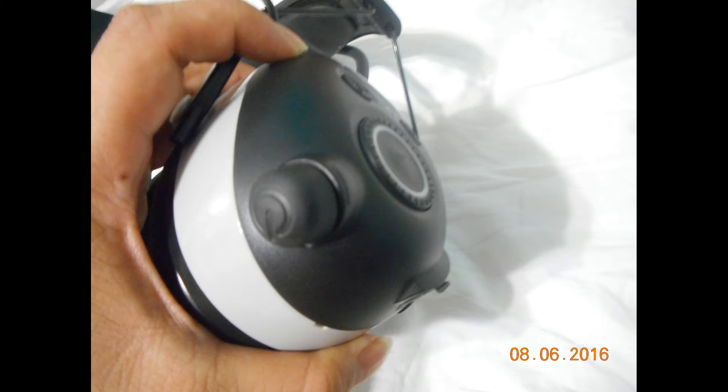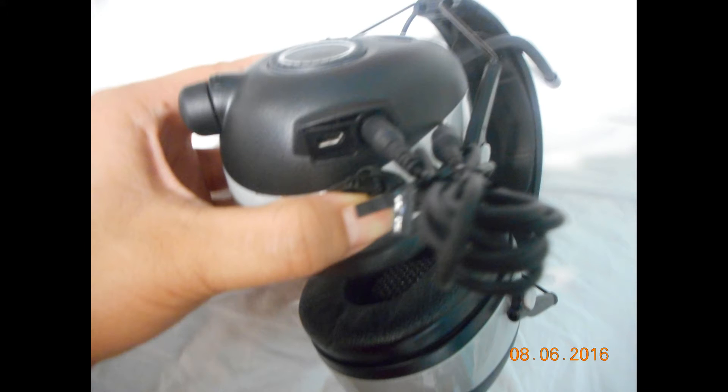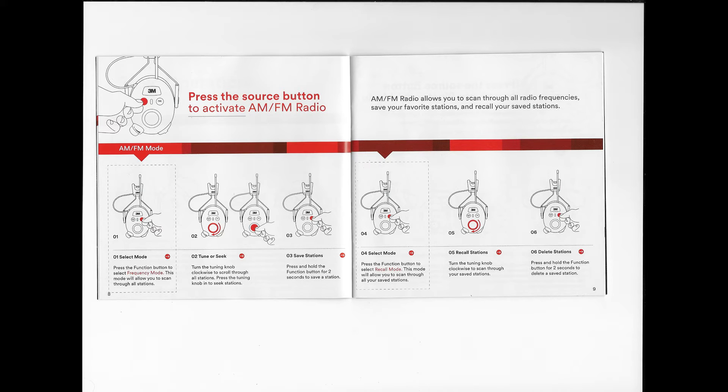It runs on two double-A batteries, which we'll see in just a few minutes. This was just to illustrate the inline aux cable input, and it also has a micro USB port. This just kind of illustrated what it looks like when the cable is put in, and I tried to take a better picture so you could see the other micro port as well. I actually scanned the instructions so you could see all the things that it had.